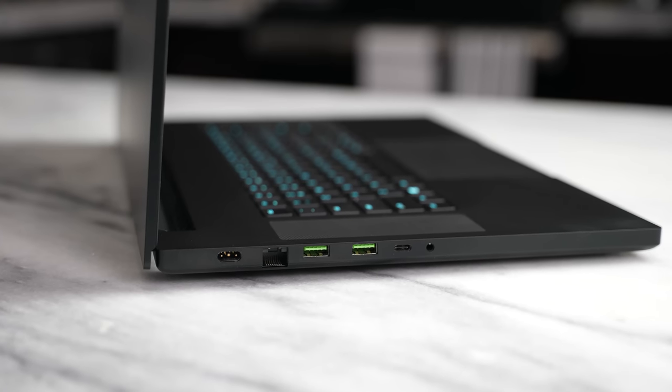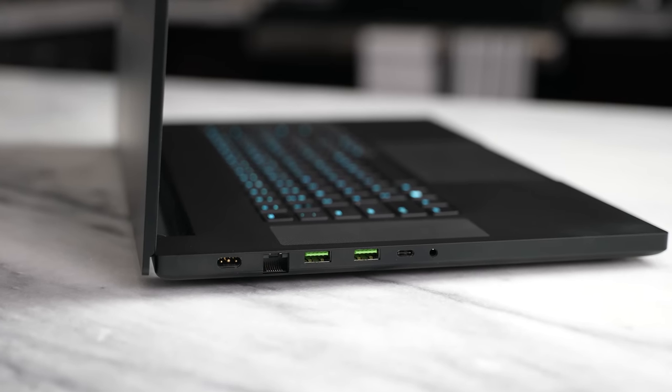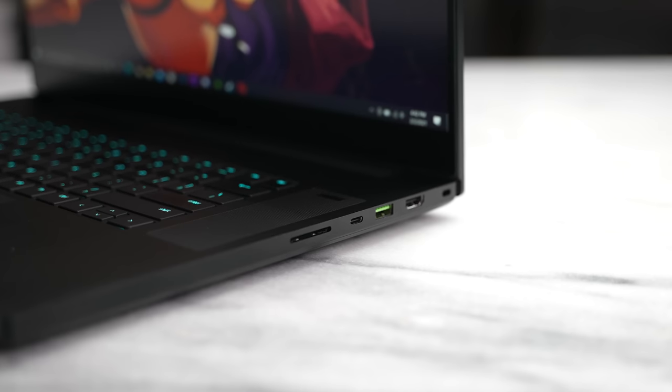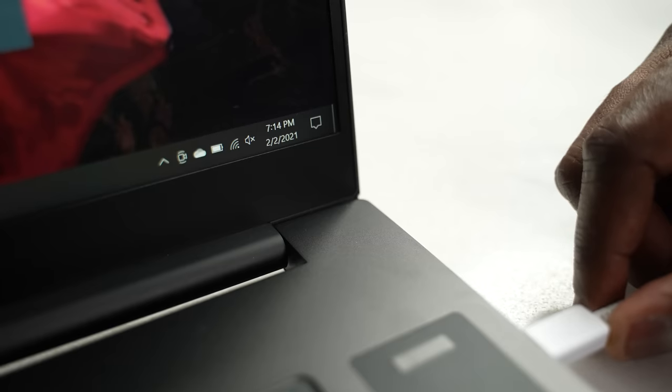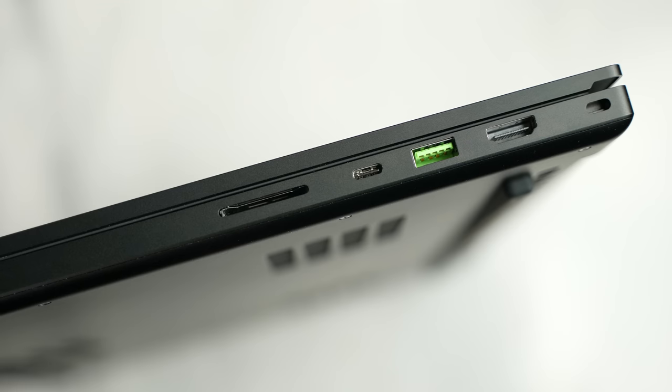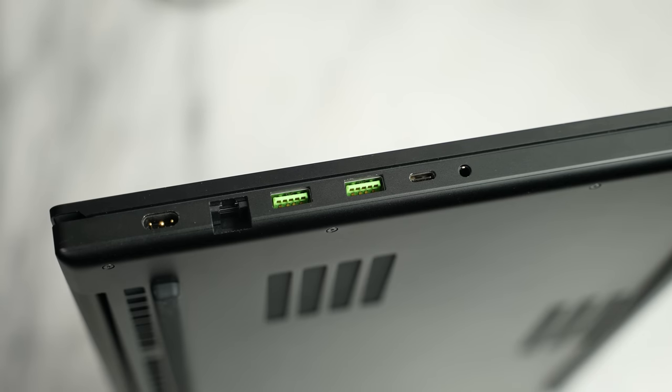Besides all of that, you've got a plethora of Pro ports. Pro users will be really happy with this laptop, whether you're gaming or editing. You've got three USB 3.2 ports Type-A, two Type-C ports — one is Thunderbolt — and that extra port also does charging via USB Type-C, so you don't have to lug around that charger. You've also got a full SD card slot, an Ethernet port at 2.5 gigabit, plus Wi-Fi 6E — basically 60 gigahertz bandwidth support.